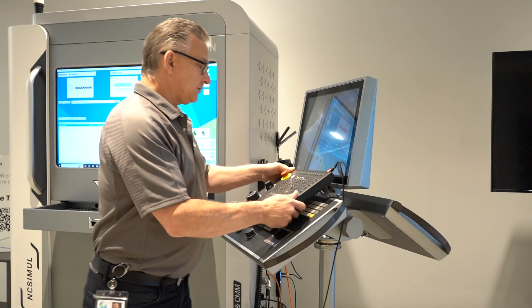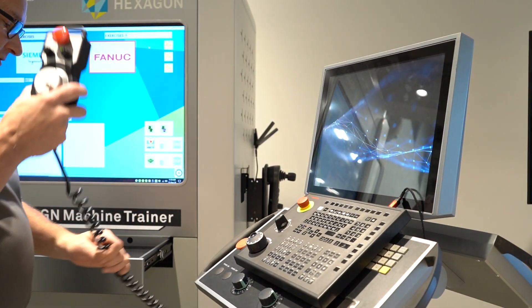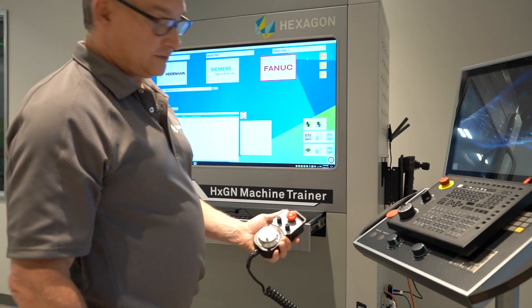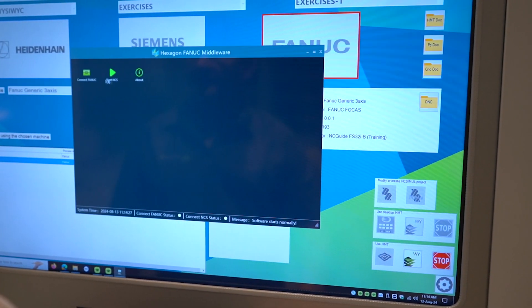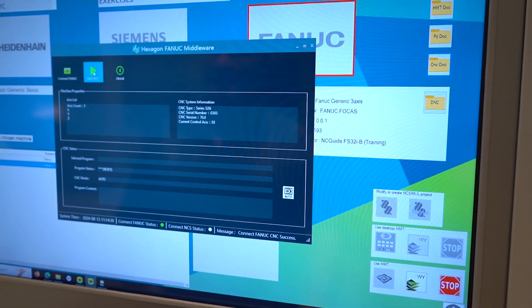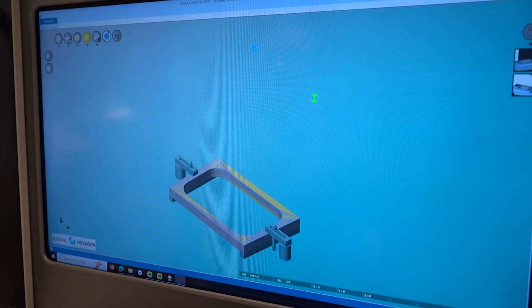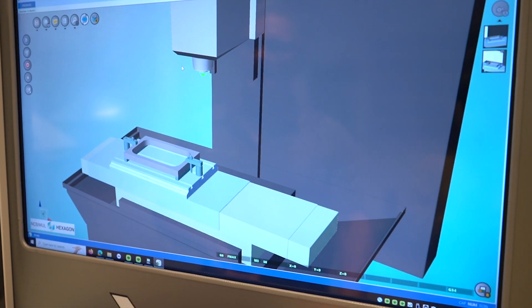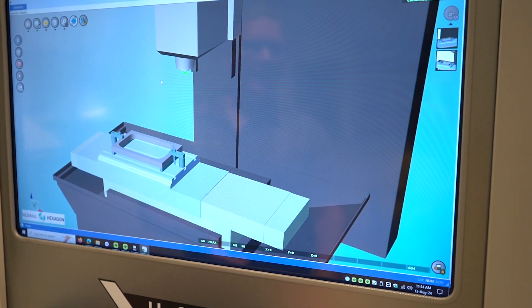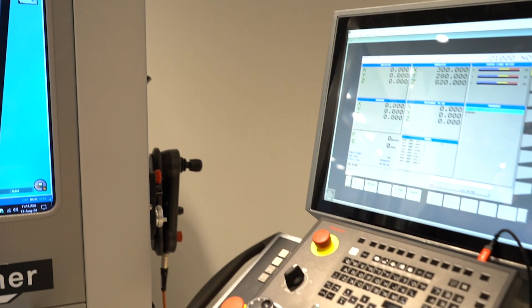You can spin this to the other side to use whatever controller you're training on — it's a really nice feature. We can also, for the Heidenheim and Siemens, use this portable handheld unit to jog your machine around. So once I've loaded the controller over here on the other monitor, all I have to do is connect to the machine and start our simulation. This will represent an operator standing in front of a machine, just like at a shop. Once you have this ready, I have to go over to the controller and we're going to load the program to run.